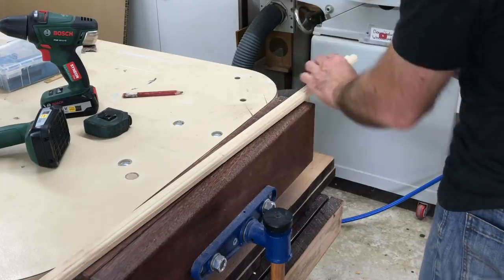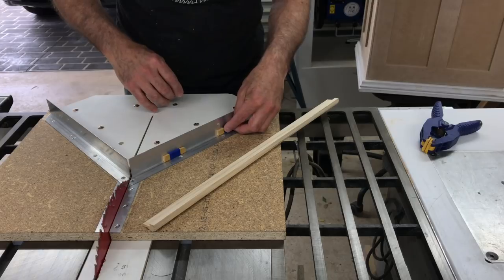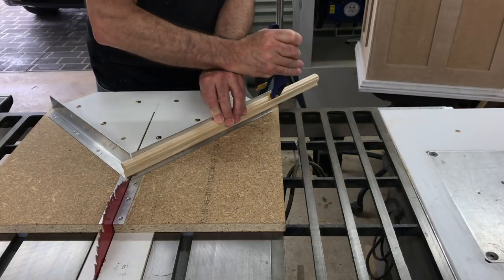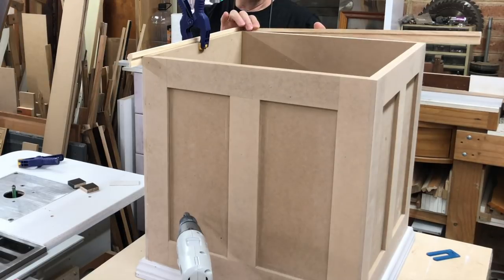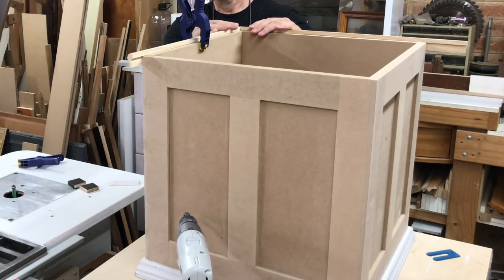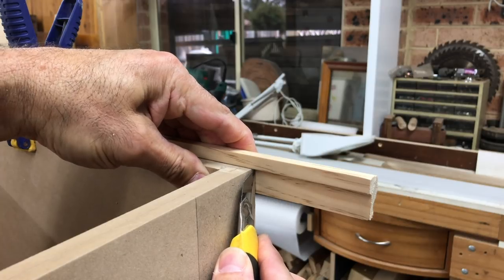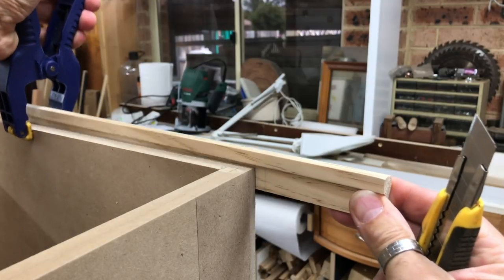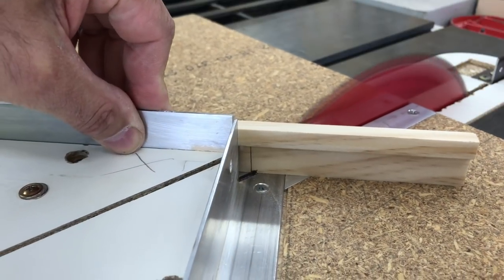I finished off the top of the boxes with some more moulding, but this one was a smaller profile. This moulding had a rebate on the back, so I used a couple of spacers on my mitre sled to keep the moulding vertical. To mark and cut the first piece, I used a second piece to line up the mitre on one corner, and then using a knife I marked the other end for cutting. Then it was just a matter of lining up the knife mark with the kerf in my mitre sled and cutting it to length.